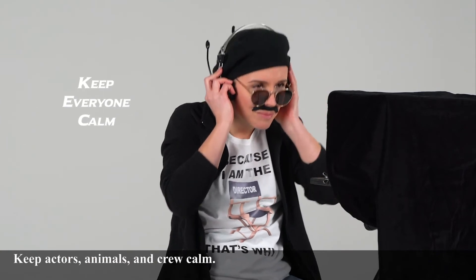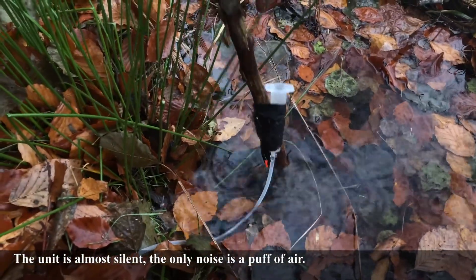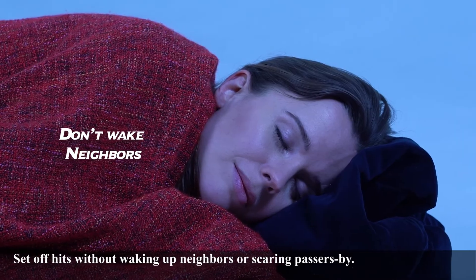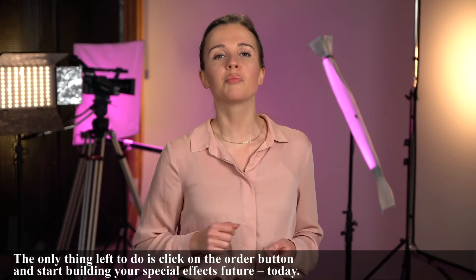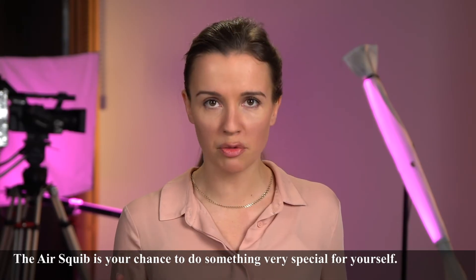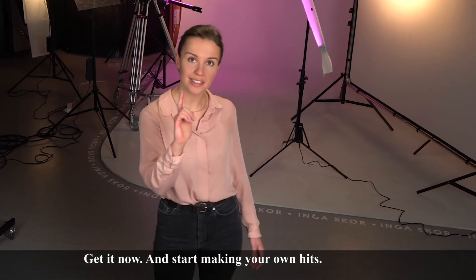Keep actors, animals, and crew calm. The unit is almost silent — the only noise is a puff of air. Set up hits without waking up neighbors or scaring passers-by. The only thing left to do is click on the order button and start building your special effects future today. The AirSquib is your chance to do something very special for yourself. Get it now and start making your own hits.